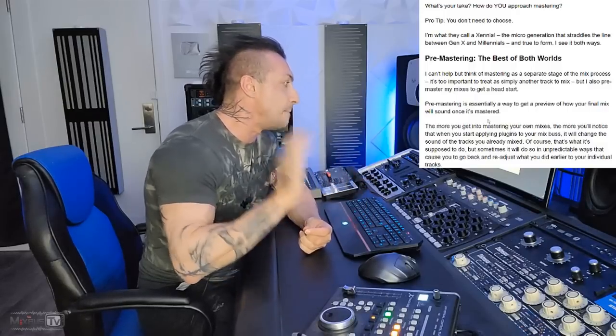Pre-mastering is essentially a way to get a preview of how your final mix will sound once it's mastered. The idea is that you put a bunch of processors thinking that's what the mastering engineer is going to put, in that amount and order, and then you adjust your mix based on that. Today we react to a plug-in company newsletter that talks about mastering, pre-mastering, and one-knob mastering.